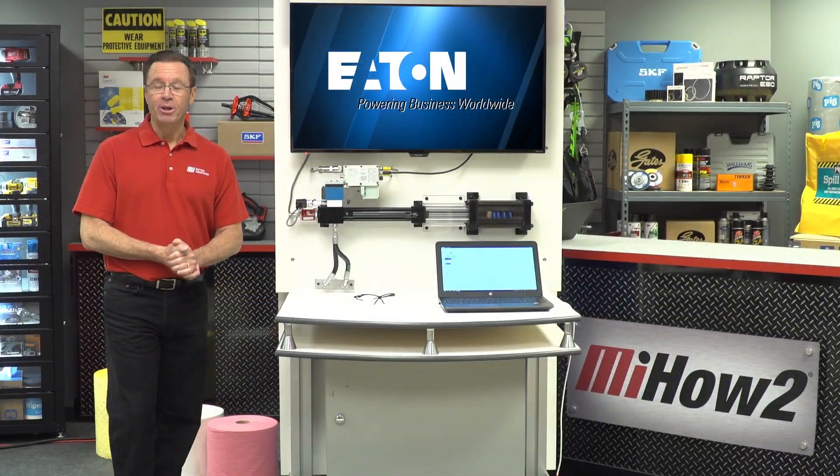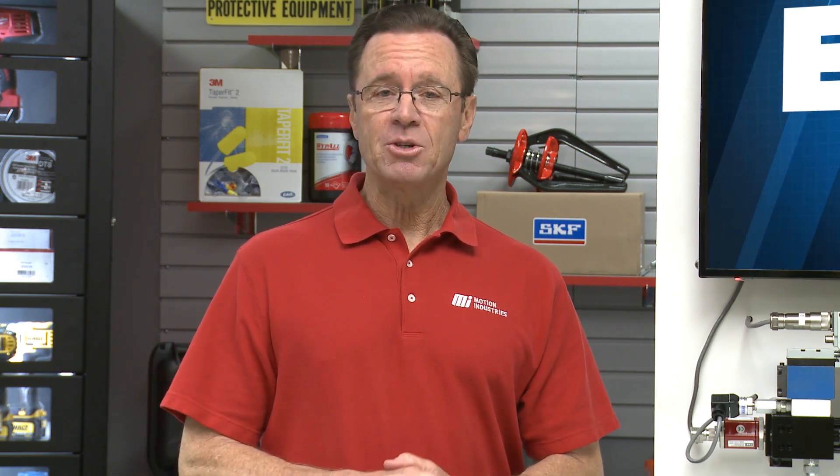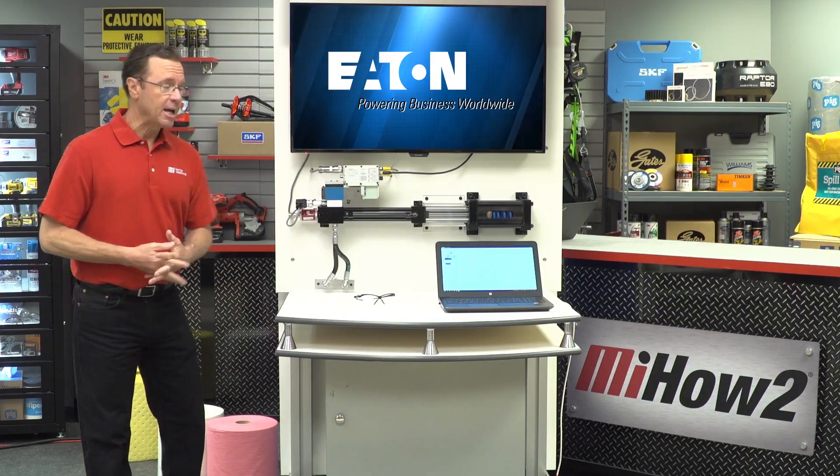Hello and welcome to another MI How To video. My name is Tom Clark, I am your host, and on today's How To we're going to be learning about the integration of Eaton's Electro Hydraulic Cylinder and Axis Pro Proportional Valve for your next hydraulics project. Here to help us out is Stephanie Reisberg, who is with Eaton's Hydraulics Group.